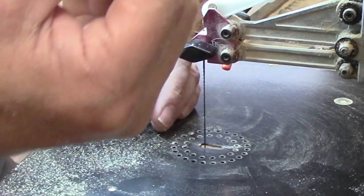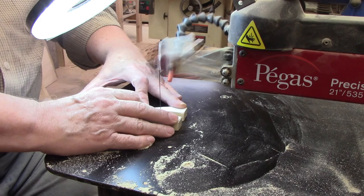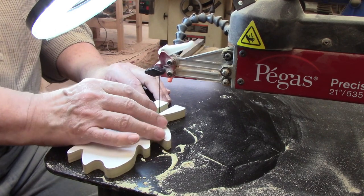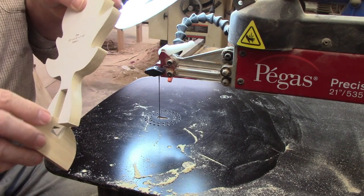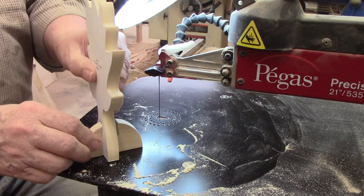I cut one of the trees next, knowing I would have to modify the slot at the bottom to one-half-inch wide. However, when I tried putting the two parts together, the width of the slots was fine, but the height of the slot on the tree was too high. I would have to remake this tree, but I knew how to make the corrections to the pattern on the second one before I cut it.